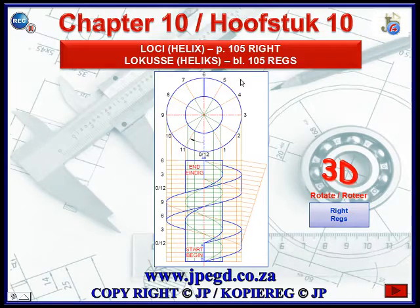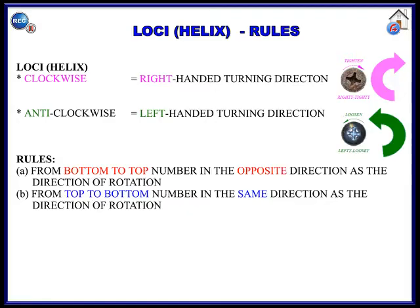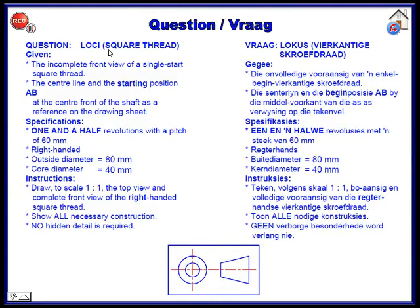This is the loci helix on page number 105, and we're looking at this specific drawing. Looking at the instruction, we are going to draw a square thread. There's going to be a shaft in the middle and the thread, which is going to be square in shape, will go around it. This is the incomplete front view of a single start square thread, and the center of the starting position A-B is given at the center front of the shaft as the reference on the drawing sheet.